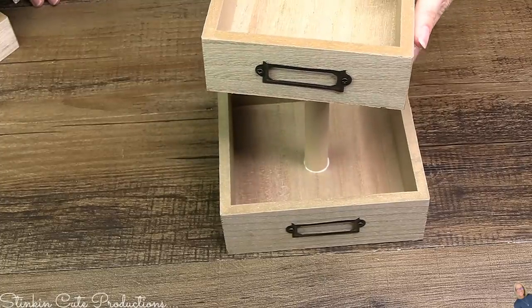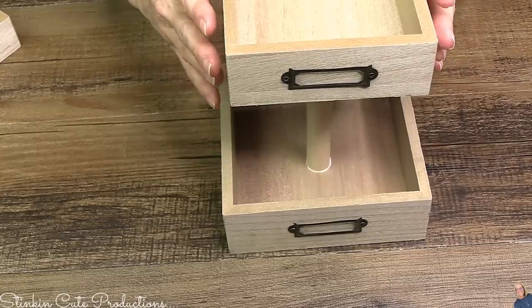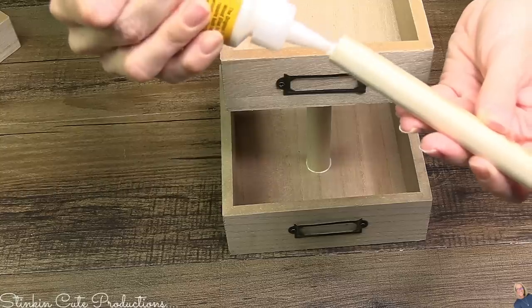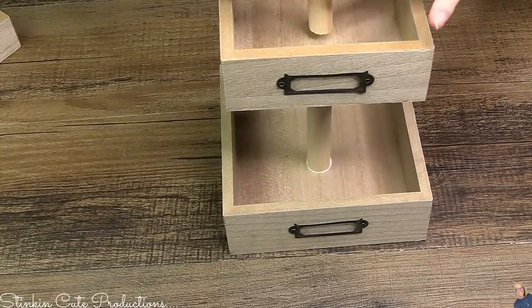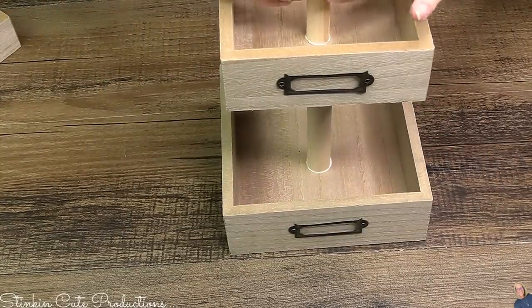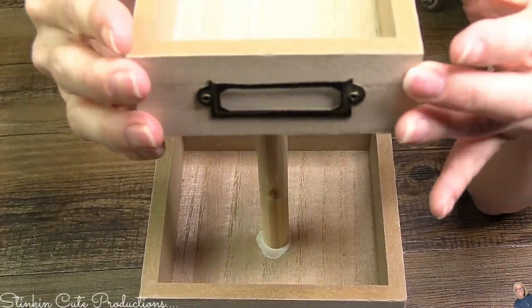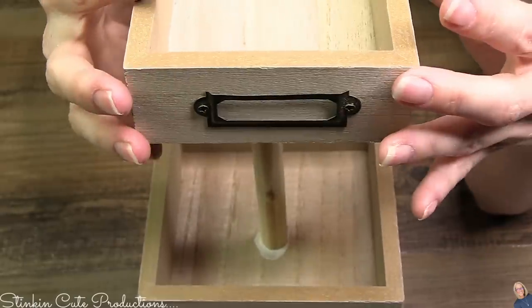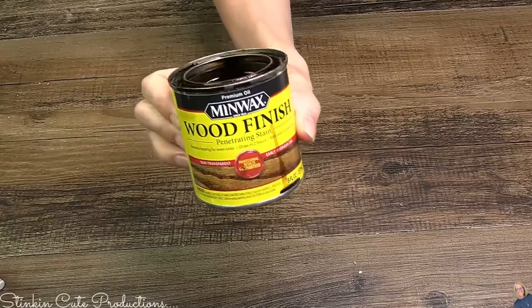I'm going to take this six-inch piece of wood dowel that we cut down using the wood plunger from Dollar Tree and glue it to the center of my box. I'm gonna stack all three of these because I love the rustic look of them. For the smaller one I cut the dowel down about an inch smaller — so five inches for that dowel. Before placing the smallest bin on top, I'll let this set overnight.